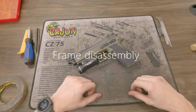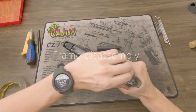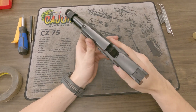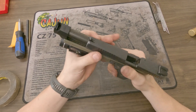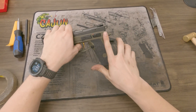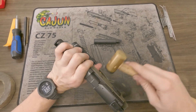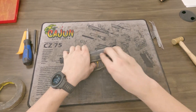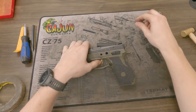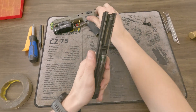Let's go ahead and get things started with the disassembly of the P09. First thing you want to always do before you mess with any gun: make sure that it's clear, check the chamber, and drop the hammer. Just like on any other CZ, you want to line up these lines right here on the frame and the slide, turn it over, give that slide stop some taps, and pop it out. Now you can take the slide from the frame.